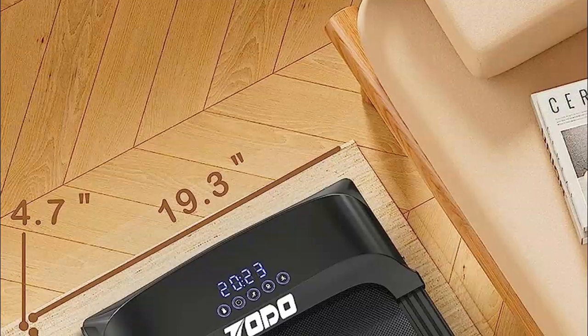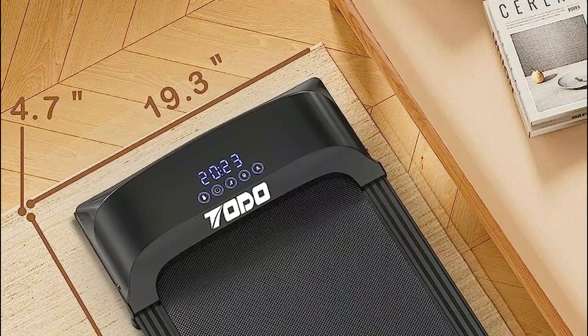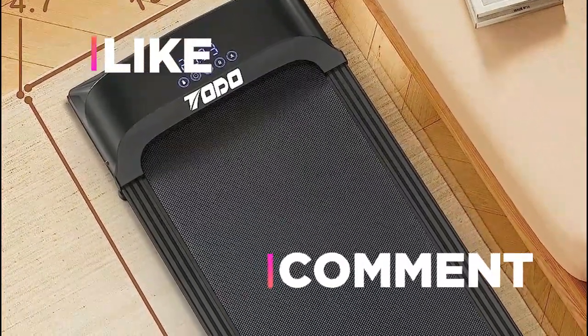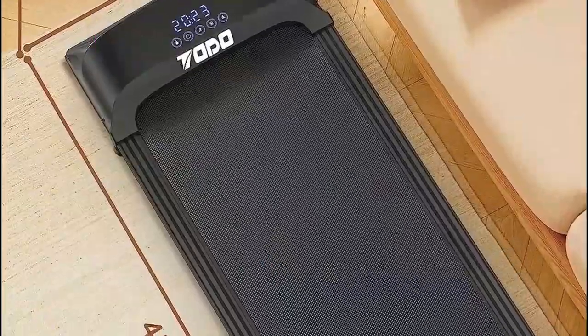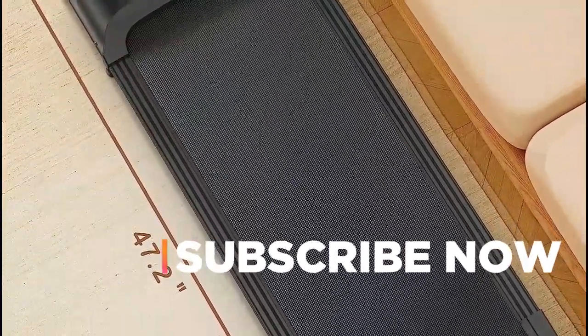Hope you found this video helpful in finding the best manual treadmills. If you found this helpful, please give a like, comment your opinion and tell us which one is perfect for you, and subscribe to our channel to get the latest updates on different product reviews.